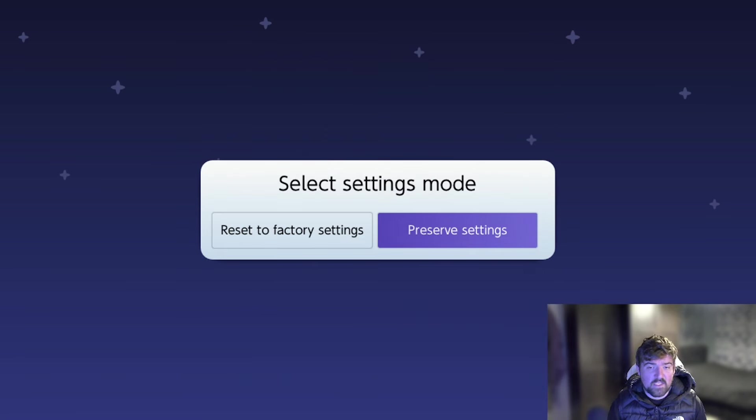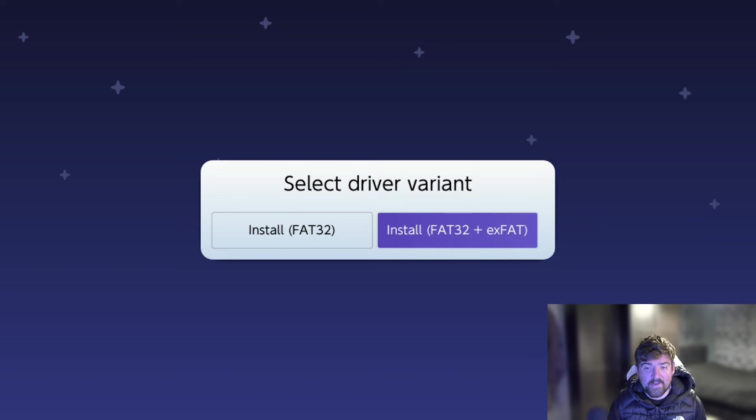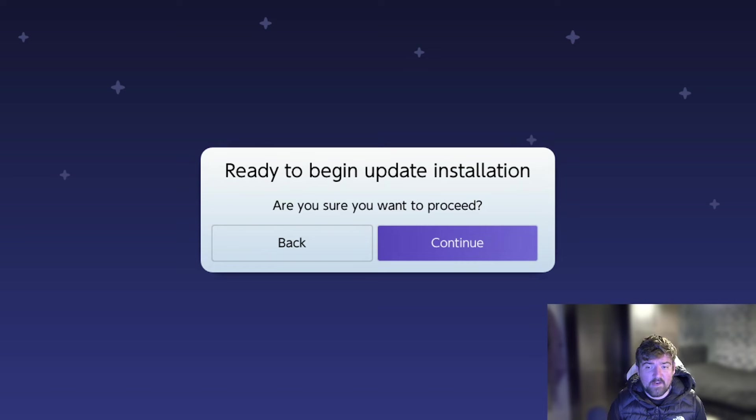Once you get to the settings screen, you'll see Select Settings Mode — press A on Preserve Settings. When you see the driver variant option, press A on Install FAT32 + ExFAT. It will then say 'Ready to begin update installation. Do you want to continue?' — go ahead and press Continue.